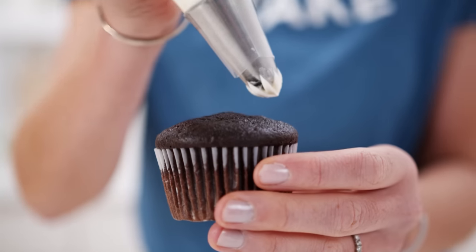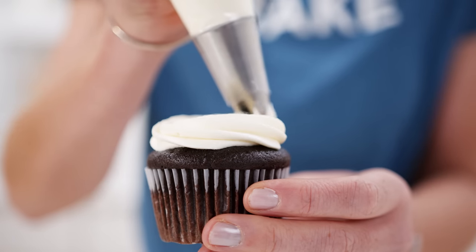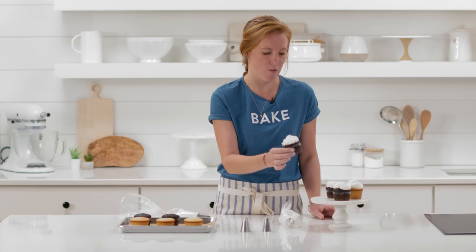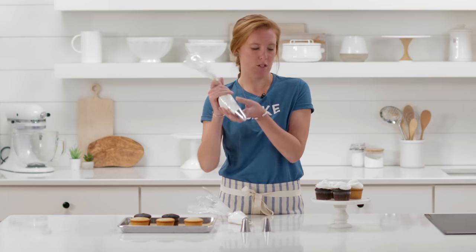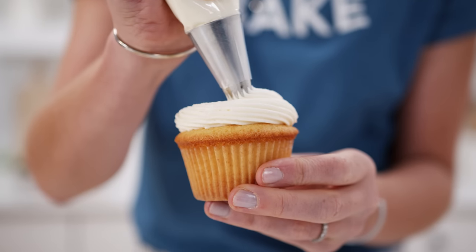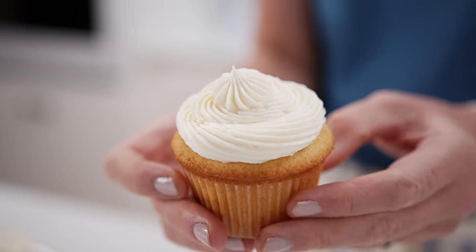Once you're at this step, make sure you apply even pressure. For this classic swirl, start at the outside edge and move in a spiral motion from the outside toward the top. At the end, stop applying pressure and lift your hand away — you'll get this gorgeous peach swirl look. It's really easy and totally beginner friendly even if you've never used pastry bags. The open star tip has more ridges and gives a little more texture; same technique, start at the outside edge and pull up in the center.